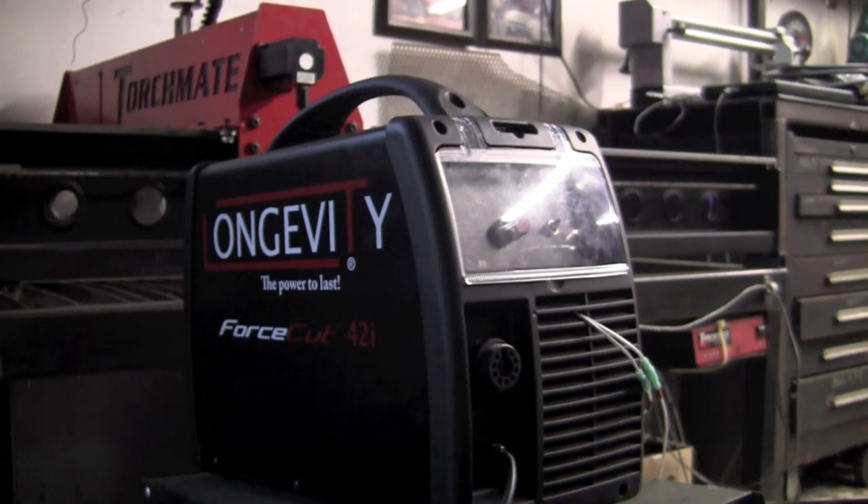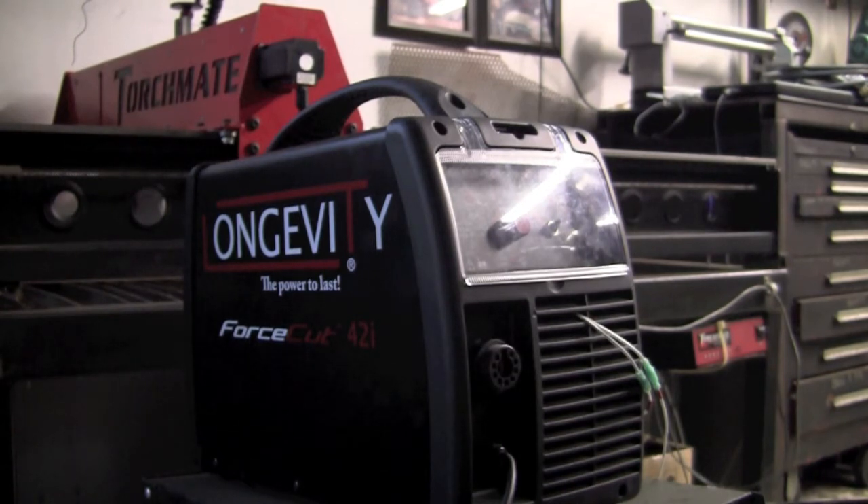I've run the two torch trigger leads out through the louvers, and I've hooked it up to the TorchMate signal generator. That's all there is to this process. Now we're set up and ready to cut.